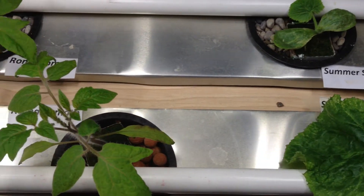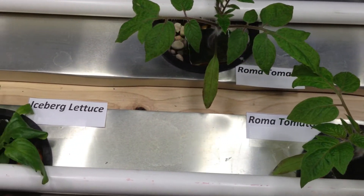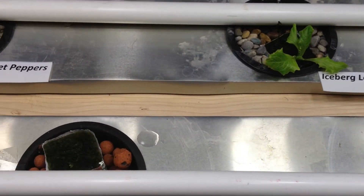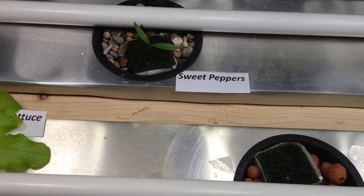Hey YouTube, this is Brad with another update of the DIY drip hydroponic system. This is going to be week number 5 update and at the end of this video we're going to be doing some experimenting, so stay tuned.